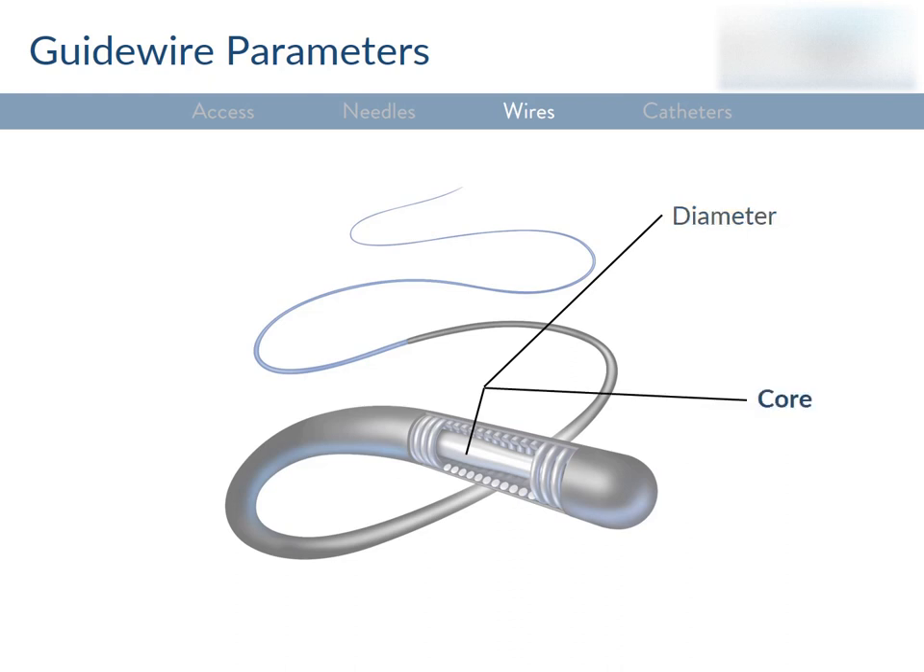The material at the core of the wire is also important. One material is stainless steel — it's easy to torque, relatively rigid, so you can shape the tip the way you like and it'll stay like that. Unfortunately, it kinks. On the other hand, there's nitinol, which is nickel titanium — it tends to be more flexible and kink resistant, but the trade-off is that it's less torqueable and doesn't shape well. It tends to return to its original form after you shape it.